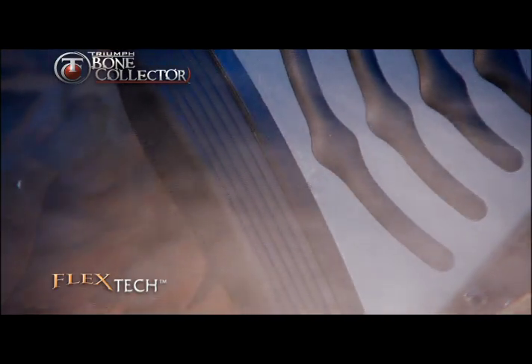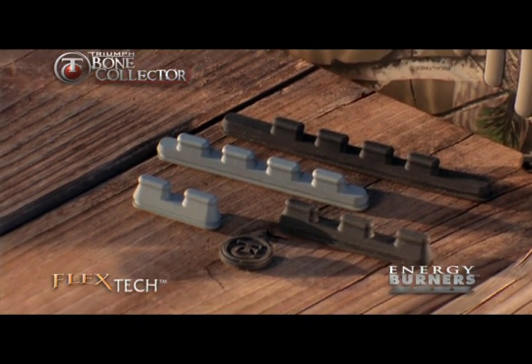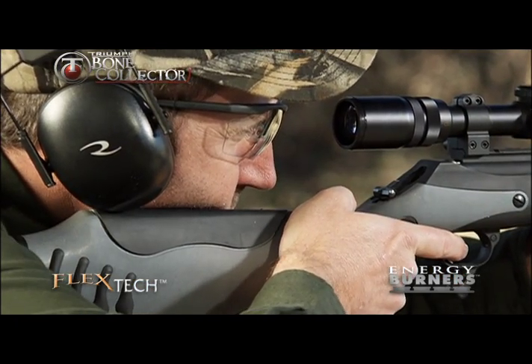Featured in each stock are four black energy burners — spring coils that have been placed at precise locations to allow the stock to compress during the recoil process and achieve the maximum amount of shock absorption.